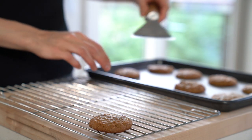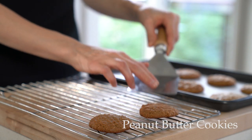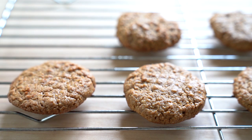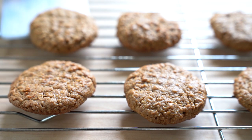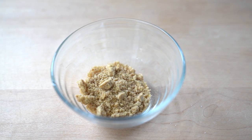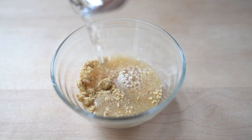Happy New Year everyone! We are going to start the year off with peanut butter cookies, because why not — they are soft, chewy, and as always vegan and gluten-free. We are going to start by making a flax egg. All you need to do is mix some flaxseed meal and water and let the mixture sit for about 10 minutes.